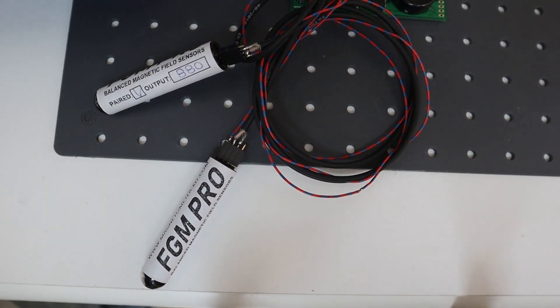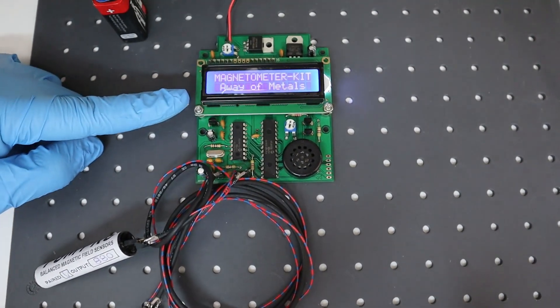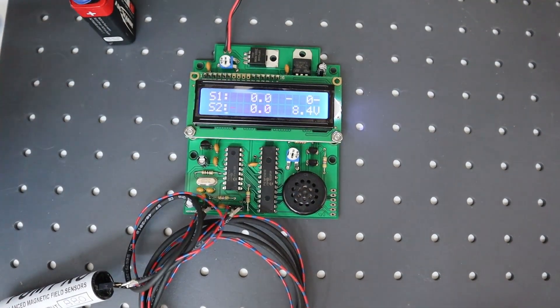The VCO audio frequency resolution has been improved to aid the user in getting a better perception of target depth and accurately define the target center.